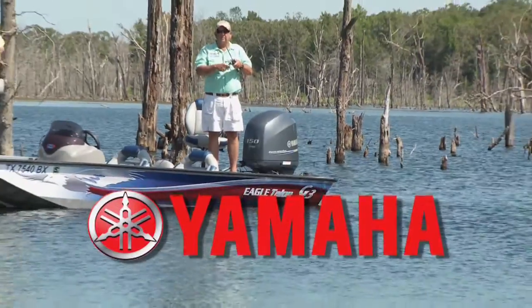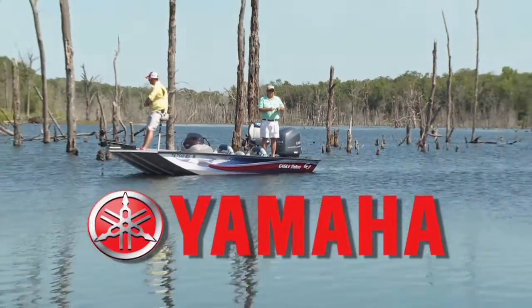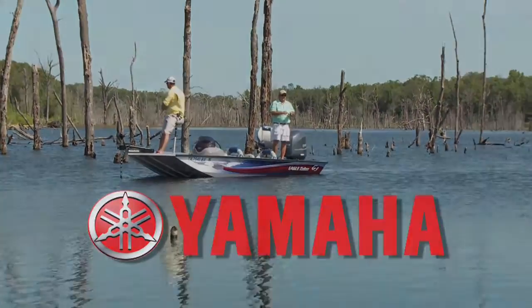The G3 Sportsman is presented by Yamaha. Reliability starts here.